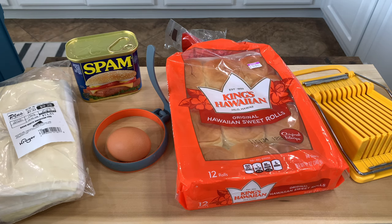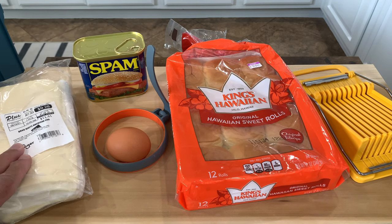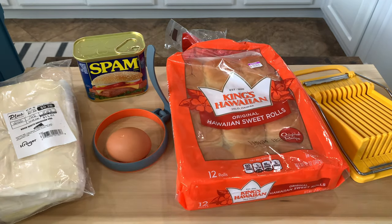Hey guys, Basic Dad here again. Another video — it's been a while, been on vacation, school started back. We're just going to do something quick and simple today. We're going to make spam, egg, and cheese sliders. I've got some canned spam, some American white cheddar, an egg, an egg ring, and some King Hawaiian rolls.